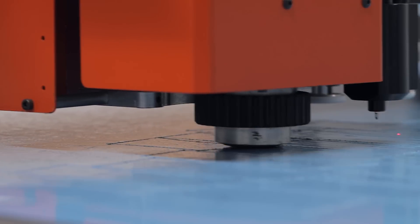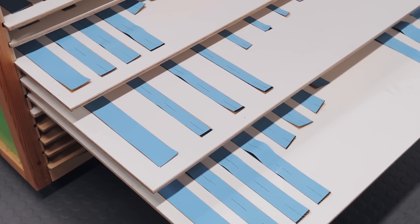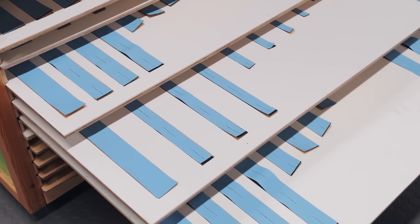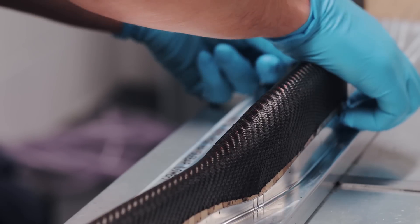A computer-guided cutter cuts the laminate profiles from the roll, and these are placed on shadow boards to aid assembly. Using lasers for precision alignment, the shapes are laminated into the moulds by hand and pressed into position.